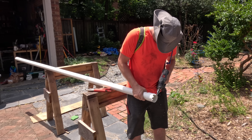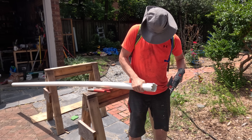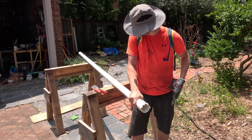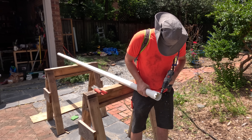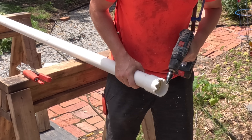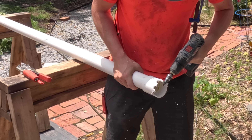Now that I have the 4-inch pipe into the ground, I need to feed the 2-inch pipe through it. And just like the 4-inch pipe, I'm going to carve out some teeth on the bottom of the 2-inch pipe. For this, I found it actually easier to use one of those cone drill bits — seemed to work pretty well.